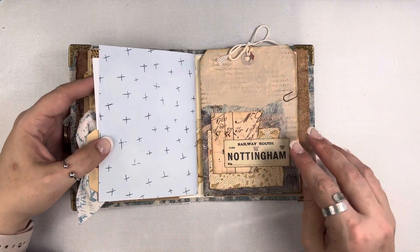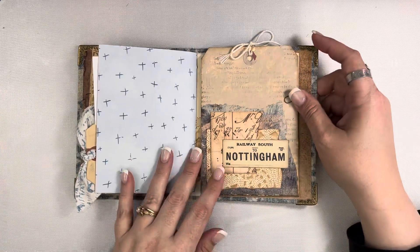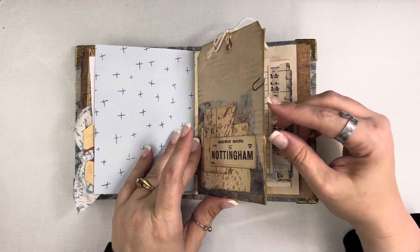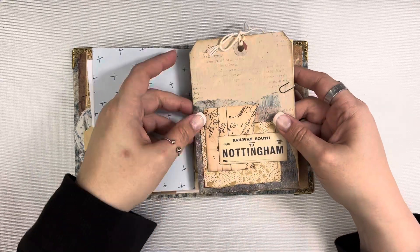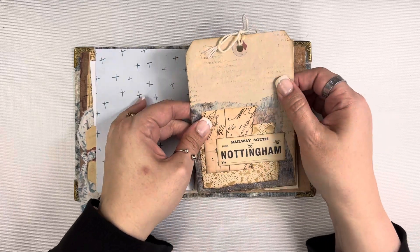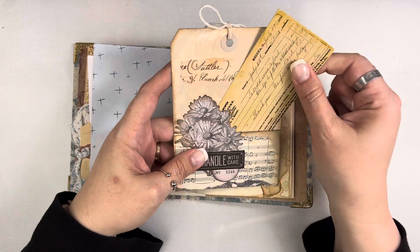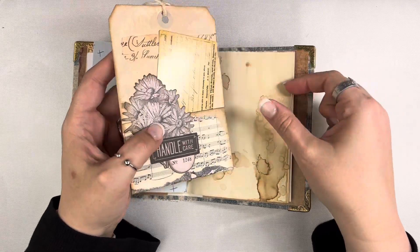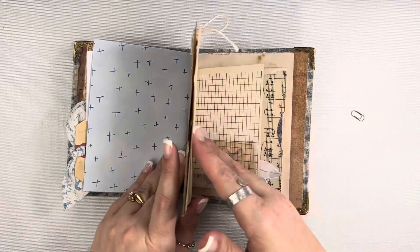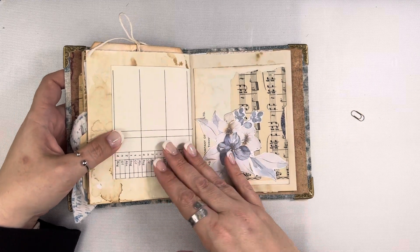This is a tag — it was a ginormous tag that I decorated as part of that same ephemera project in December. Because of how big it is, you may not want it in this exact spot, so I just have it clipped in. It's actually double sided, and on the back there's a little pocket with another piece of Tim Holtz ephemera in there. I'm just going to leave that clipped in.